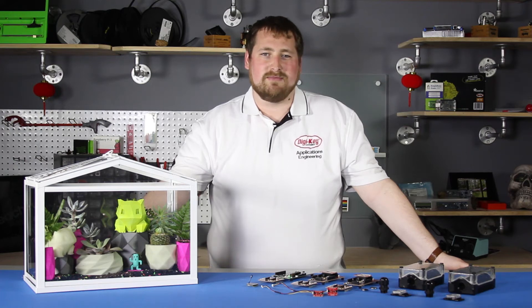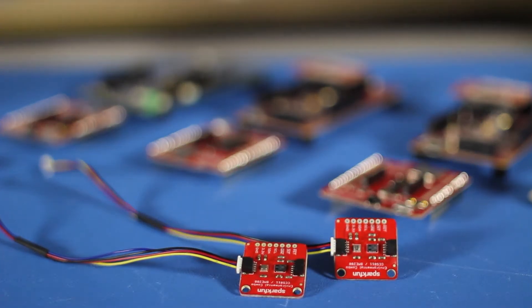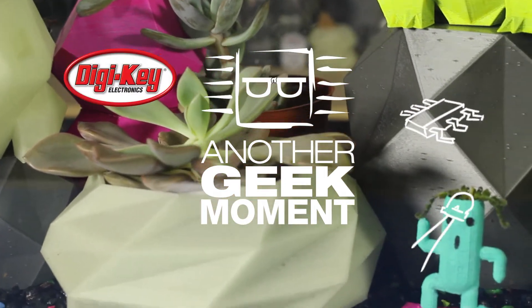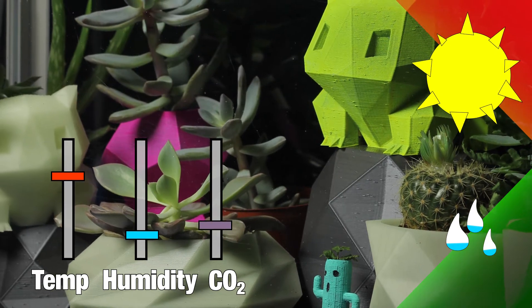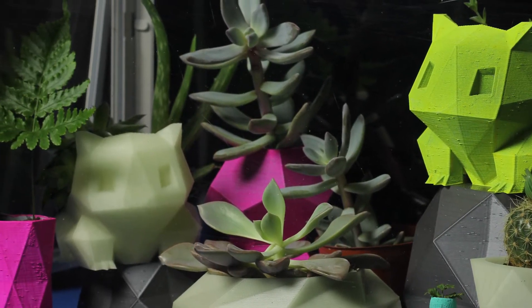Hello and welcome to another Geek Moment. Today we'll be looking at a greenhouse monitoring system using the Cypress PSoC 6 and the SparkFun Pioneer IoT shield. Our cacti and succulents need high light and low moisture, so we'll need to monitor our temperature, humidity, and CO2 levels to make sure our greenhouse environment is right where we want it.